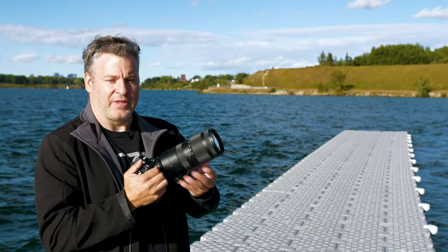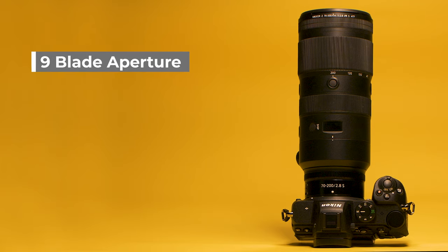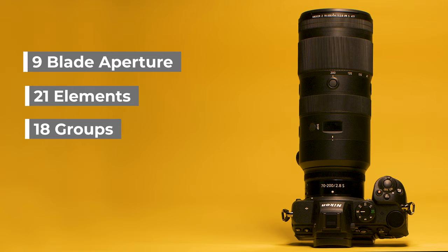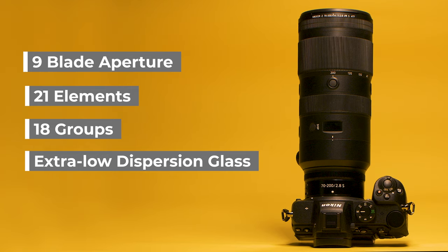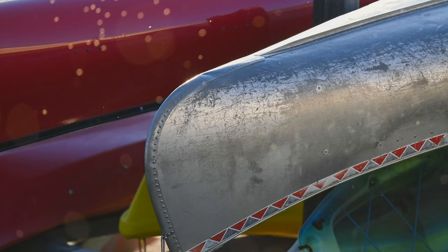Nikon has thrown everything at this lens. First off we have a 9-bladed circular aperture giving us a really nice smooth background blur with our bokeh. We have 21 elements in 18 different groups, ED elements, and a brand new SR element which gives us basically no chromatic aberration with this lens.